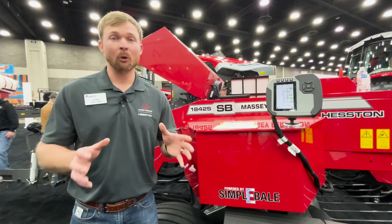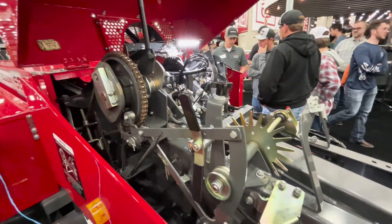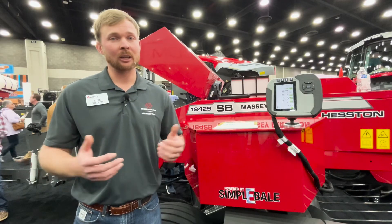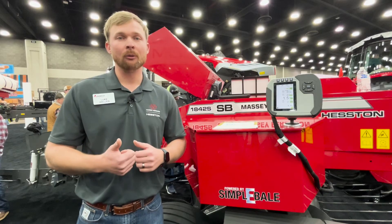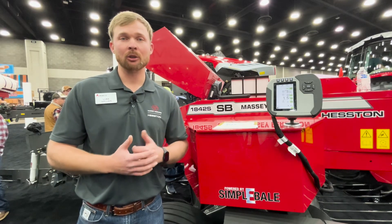Talk about full automatic control — that's what everybody wants. Automatic bale control gives you that consistent bale weight over and over again. The three things to remember when you think of Simply Bail are: operator efficiency, increased bale formation, and increased service and reliability.